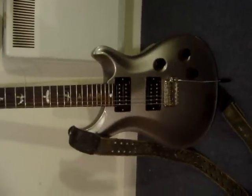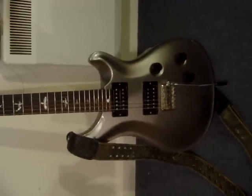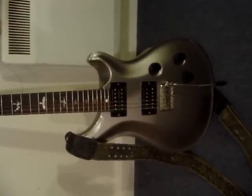Silver metallic finish. I preferred this over a tinted top, which are more expensive, but I always had my heart set on this one. It would be perfect but it doesn't have a Floyd Rose, just a standard PRS tremolo.